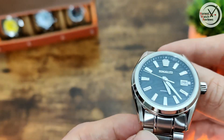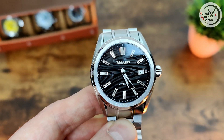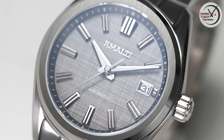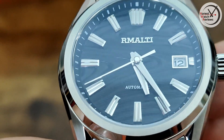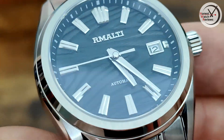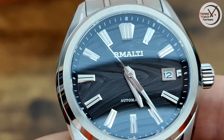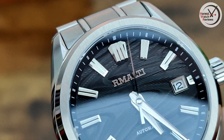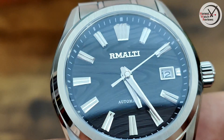It does wear better than those measurements would suggest, which I'll show you in a bit. Also, if you're not keen on this dial texture, there are a few different options available — I'll show some on screen and links will be down in the description. Let's get a zoom in on that dial. We've got the Remotey branding with an applied logo, which is different to the previous one I checked out that was just printed. At the bottom just above the six it just says 'automatic' — a fairly plain dial, not overly cluttered with text, which I like. It's nice they've got a wide logo there as well.